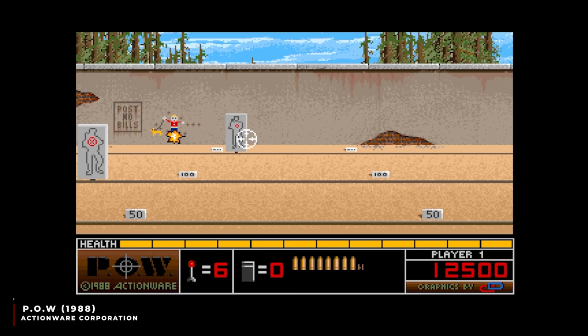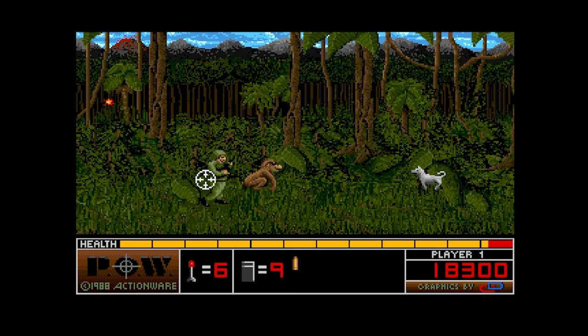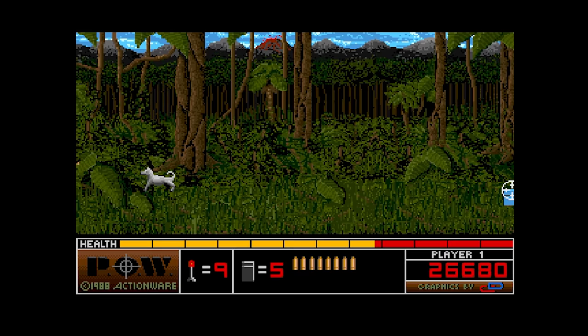POW by Action Wear followed the same format as Take Em Out — you start off in a shooting range and then head off onto a jolly Operation Wolf ripoff. And it is a total ripoff — it's nowhere near as good as Operation Wolf — but it does have this death scream sound effect that will be very familiar to anyone who's played the adventure game Elvira on the Amiga. Is this the Wilhelm scream of the Amiga world?